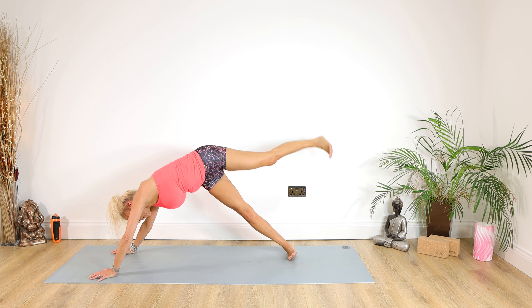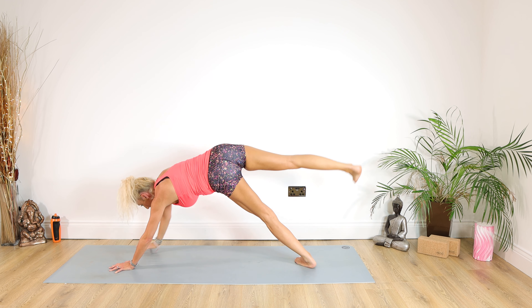Right palm to the mat, up we come, left arm up, left leg for 10, 9, 8, 7, 6, 5, 4, 3, 2, 1. Swap on over — stay with it, left foot to the floor, right arm up for 10, 9, 8, 7, 6, 5, 4, 3, 2, 1.